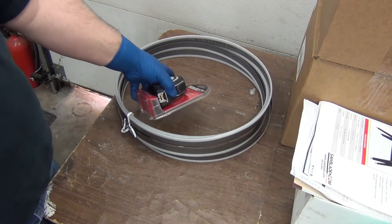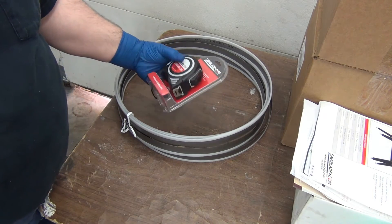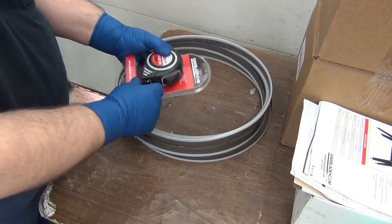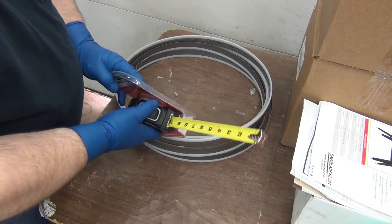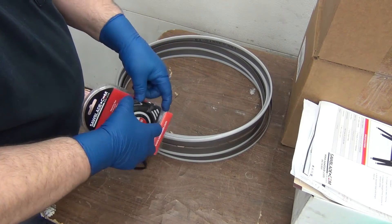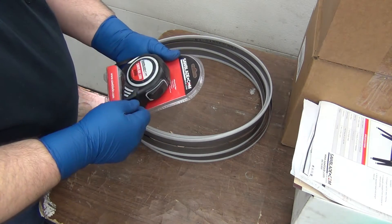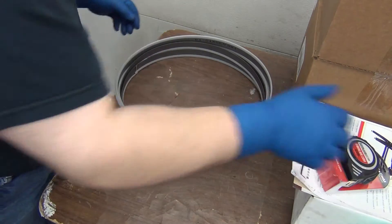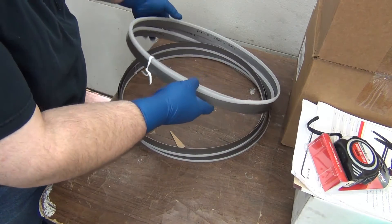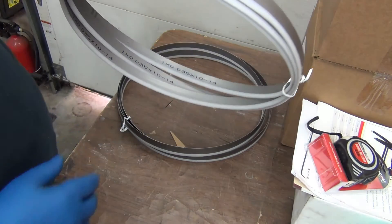Thank you sawblade.com! I wasn't expecting that — they just included it. It auto locks. Just awesome, too cool.